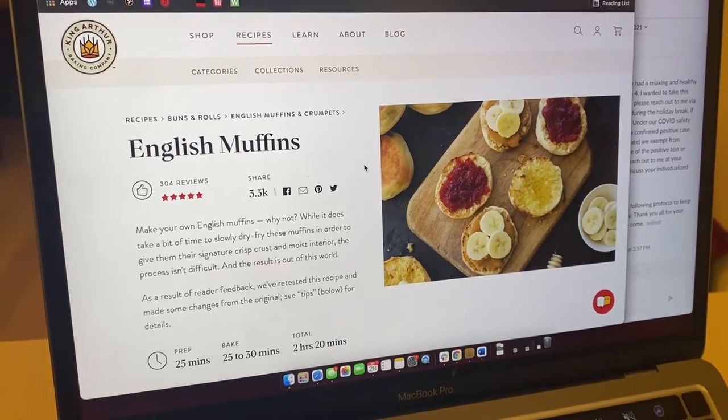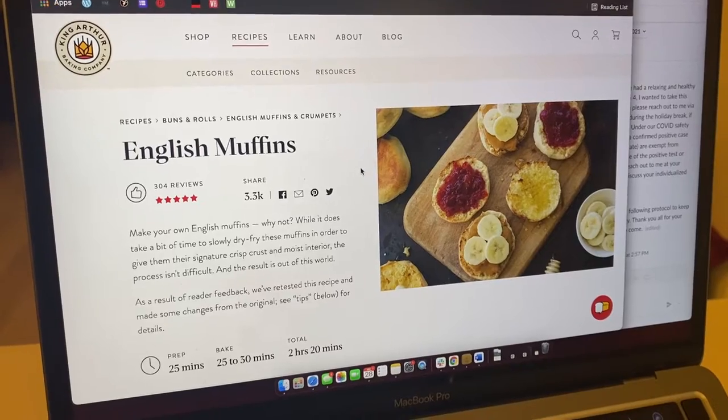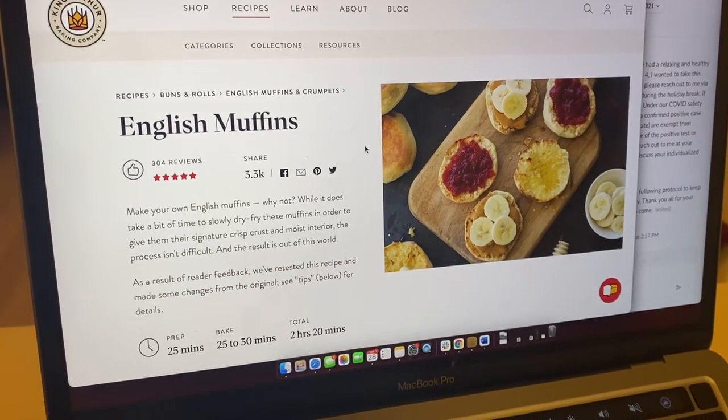For my first baking challenge of 2022, I am making the King Arthur Baking Company's recipe for English muffins.